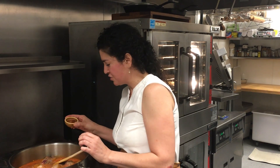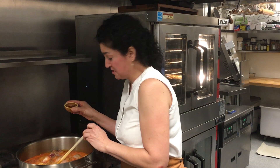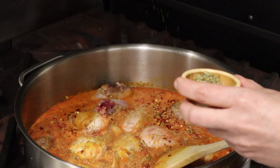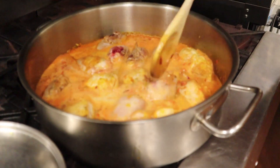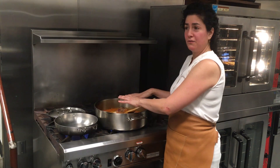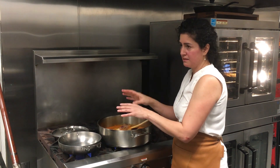If you have a pepper or a spicy jalapeño or something, you can put it. I didn't have it today, so I'm just going to put some chili flakes and a little bit of oregano. And we're going to eat this with rice. We don't want to steal the flavor from this stew, so it's going to be white, simple rice — salt and water.